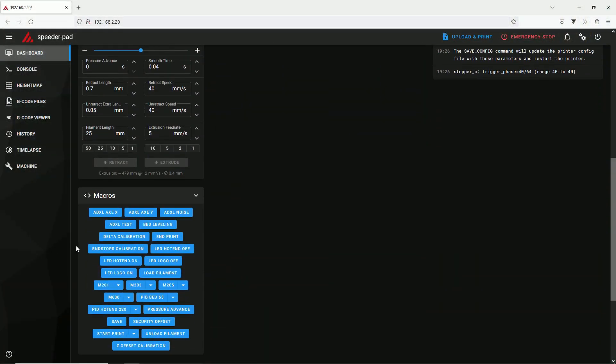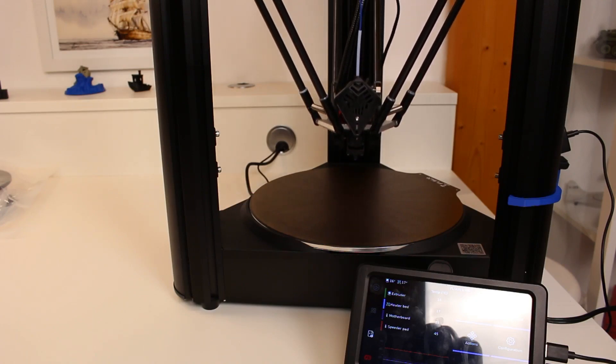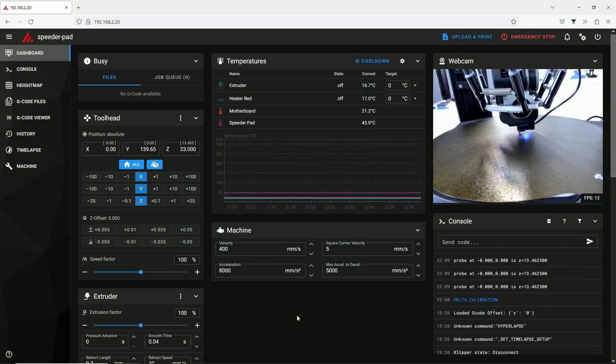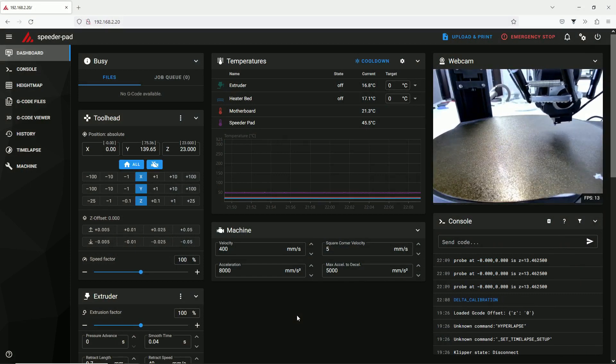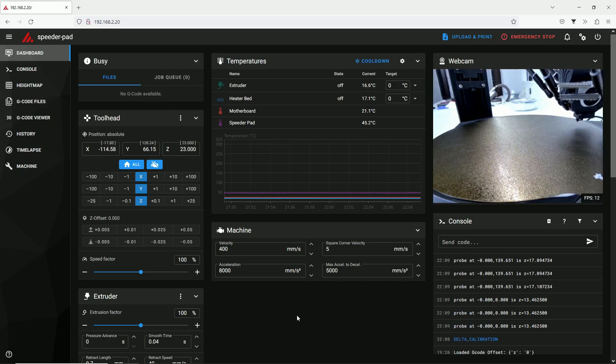The delta calibration needs the leveling sensor again. Same as the endstop calibration, the delta calibration is no big deal, but it is important for the printer accuracy. The printer is calculating several important parameters with this macro. Same as before, when done, execute the save macro.